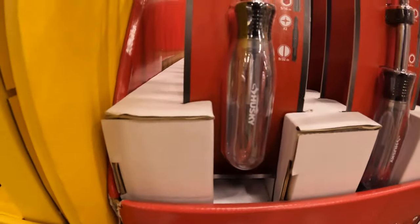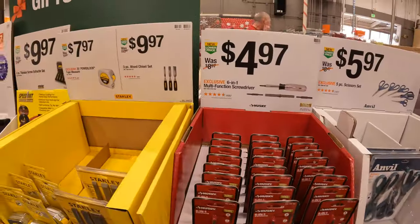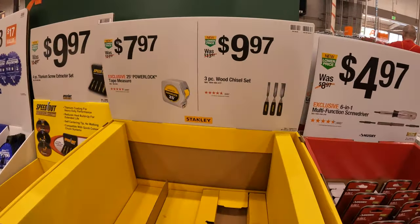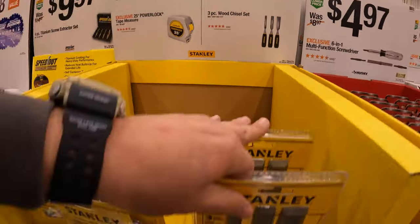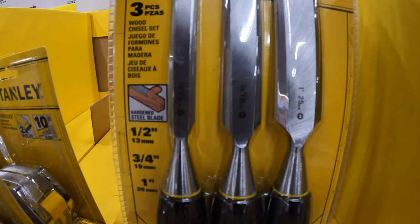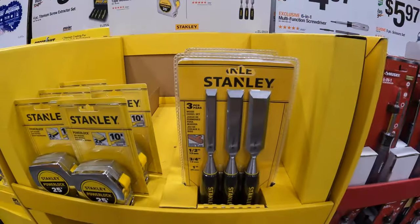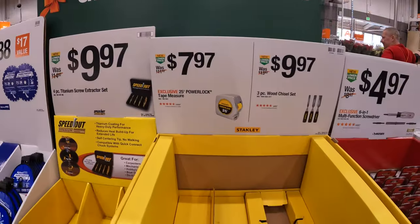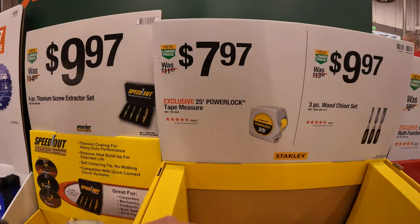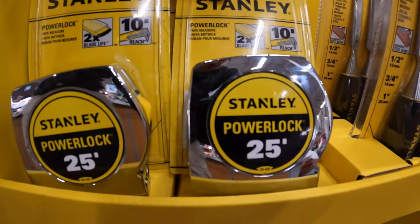That is by Husky. Or they do have for $9.97 the three-piece wood chisel set by Stanley - 1-inch, 3/4-inch, and 1/2-inch. $7.97 for a 25-foot power lock tape measure, also by Stanley.